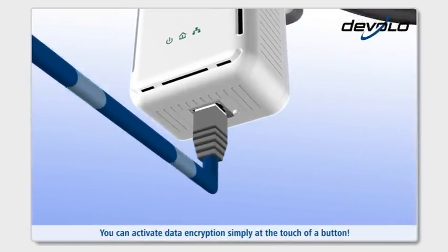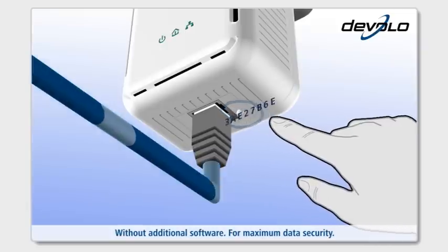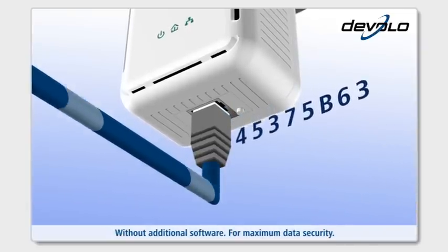You can activate data encryption simply at the touch of a button, without additional software, for maximum data security.